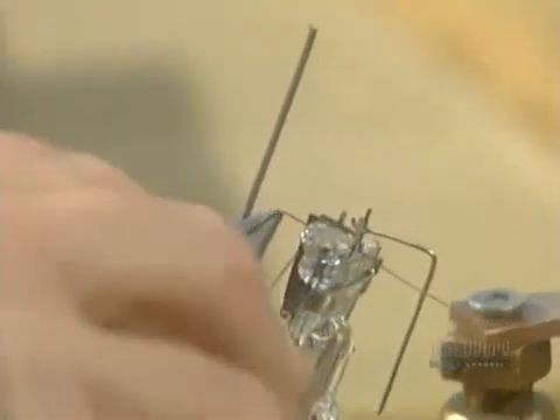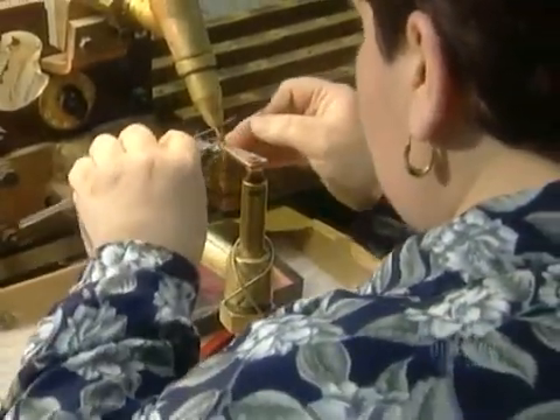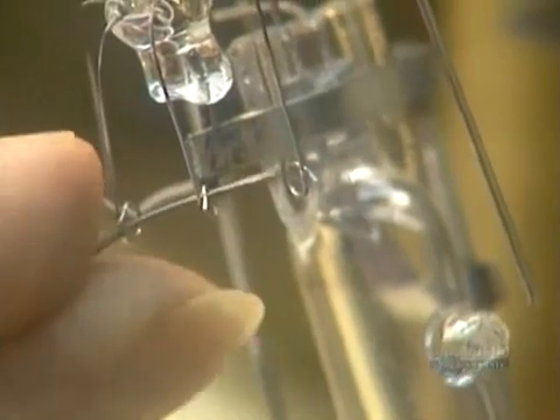Next, they bend the coil support down to receive the filament, which is made of tungsten. Now they weld one end of the filament to the mount and feed the other end through the little circles of the coil support.